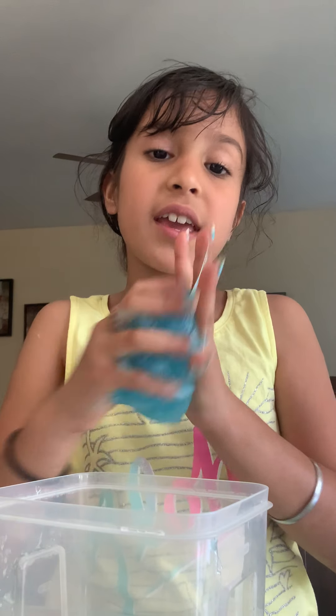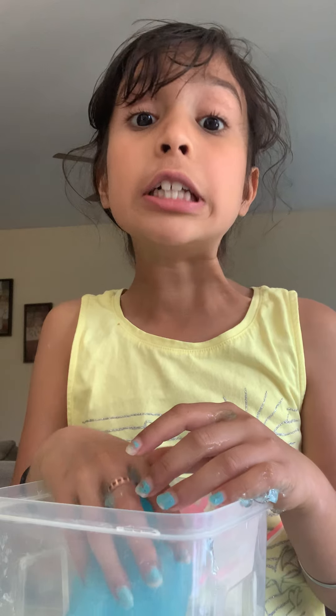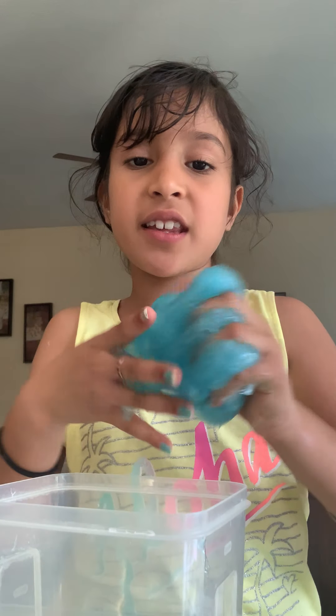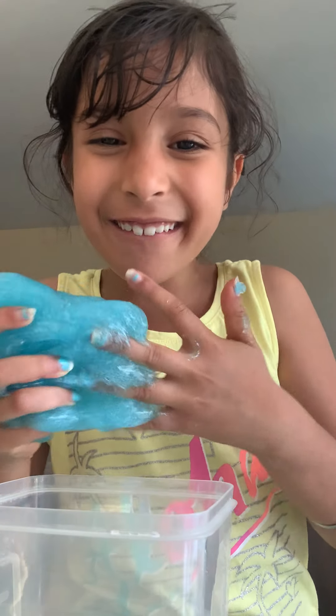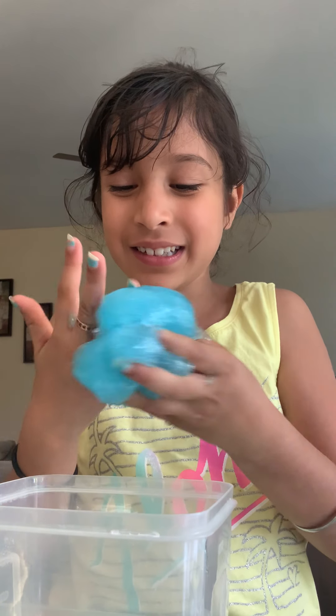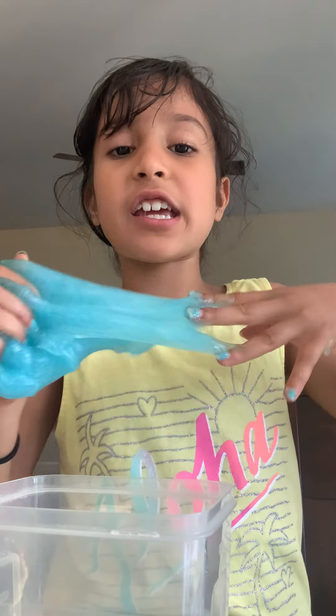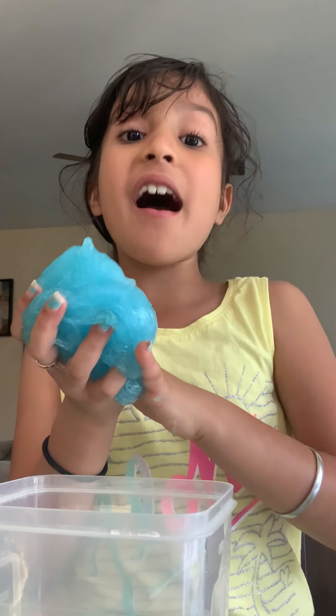The consistency was good, and I ran around the neighbor's and said I succeeded! It's kind of cool. I love this slime so much — it's my favorite.